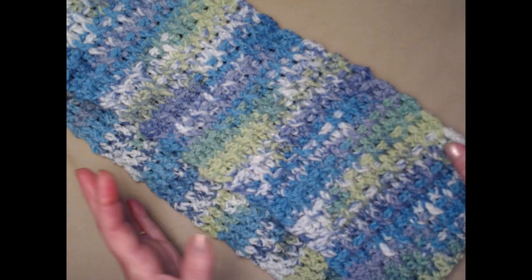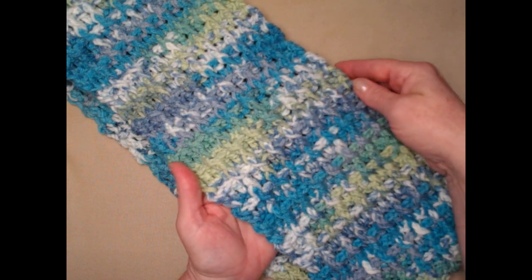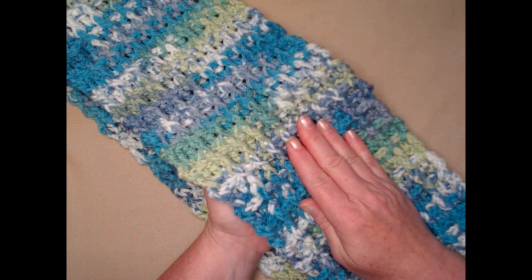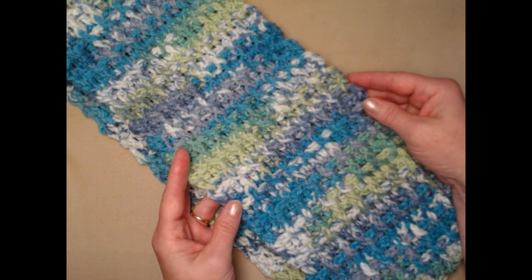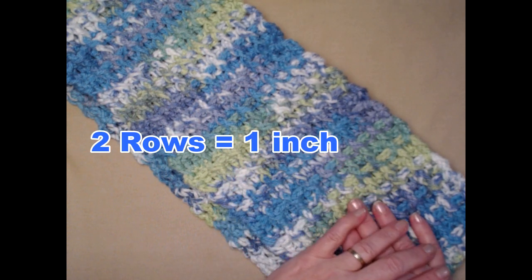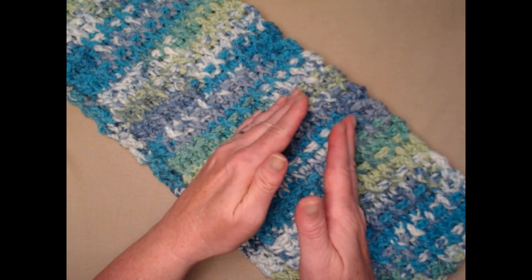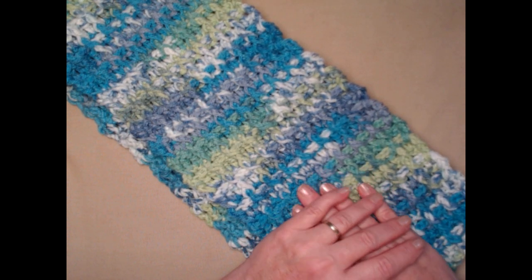The way that you will adjust this pattern: it measures eight inches across and three chains equal one inch. So if you want to make it a little bit narrower you can subtract three chains per inch, and if you want to make it wider you can add three chains per inch. If you want to make it longer, two rows equal an inch — so since we're going to do a 60 inch cowl we're going to do a hundred and twenty rows. If you want to make it shorter do less, if you want to make it longer you can do more.